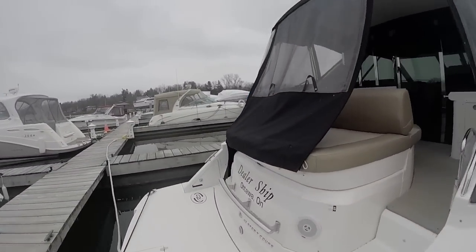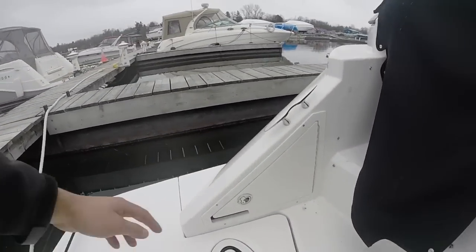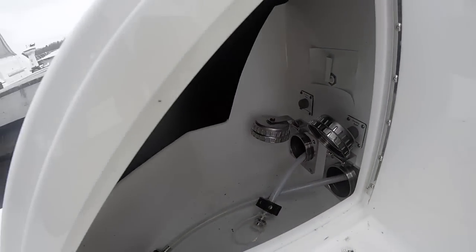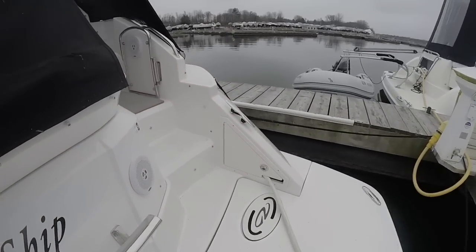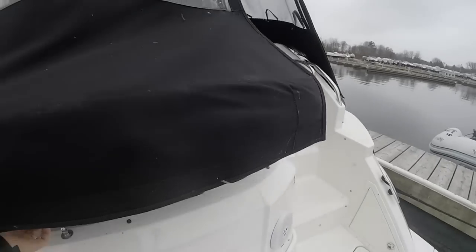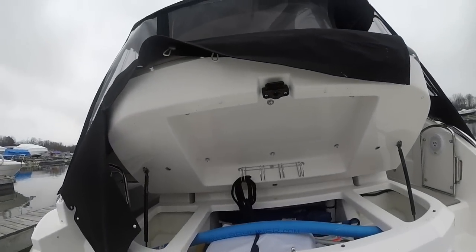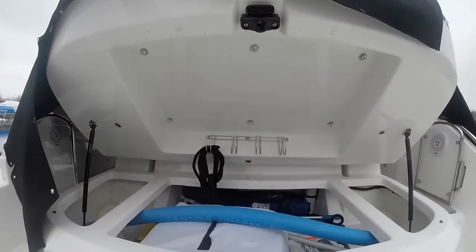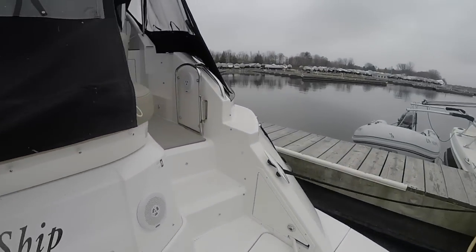One of the really nice things about the Regal 42 is the size of the swim platform. In the middle you can see the swim ladder, and here are your water hoses, which are on electric reels — just press a button and they reel in or out. On the other side you can see the shore power connection, also on electric reels. Underneath the sun pad there's storage for fenders and four hooks to hang your lines neatly so they can dry. There are gas-assist struts so it holds open, and you can access it even with the canvas still on the back.